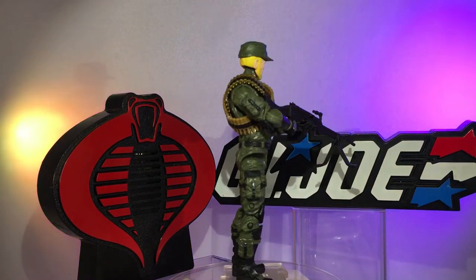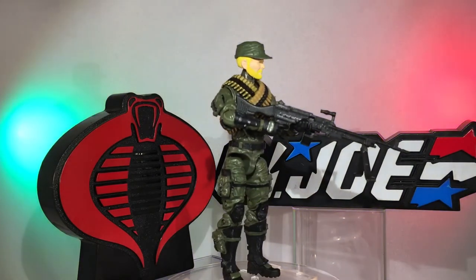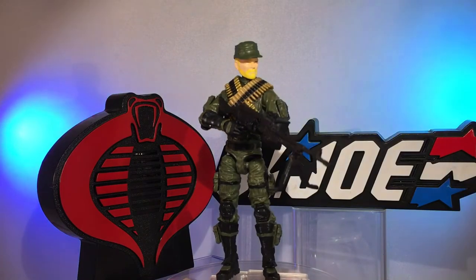The green hat suits Rock and Roll pretty well because other incarnations of Rock and Roll over the years did have a hat like that. I'm not sure if the original one did — I think he might have had a helmet — but I really don't want to see him with a helmet, I want to see him with a cool hat, and it's my toy so I do what I want.